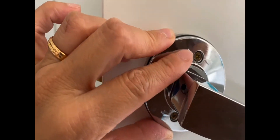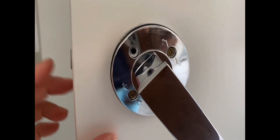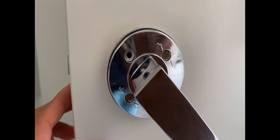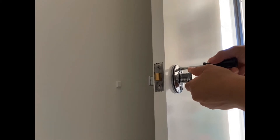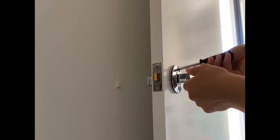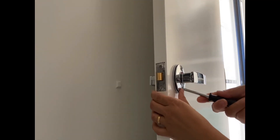One on the top and one at the bottom, and we will tighten them up. Use the screwdriver to tighten the screw up here, and there's another one at the bottom.